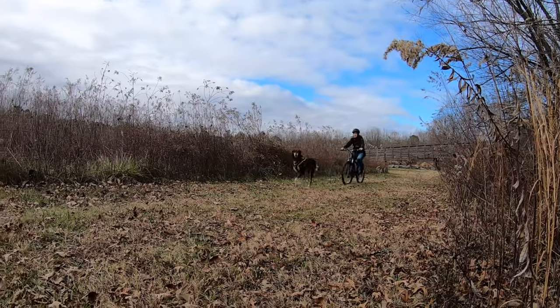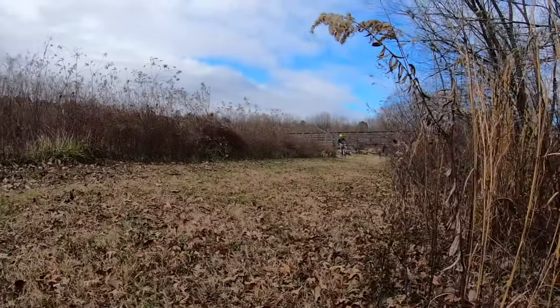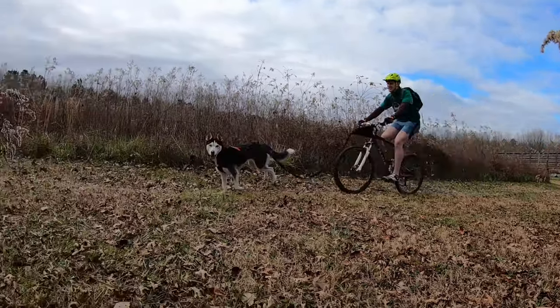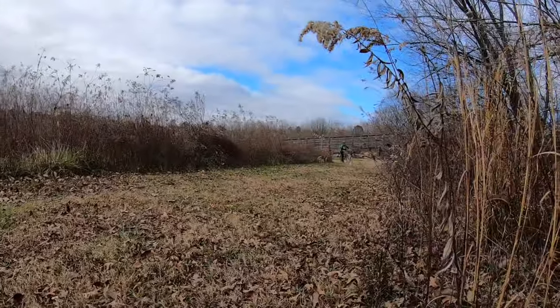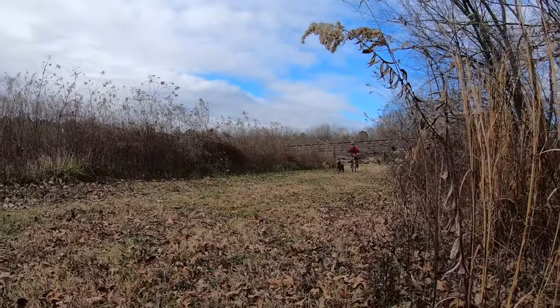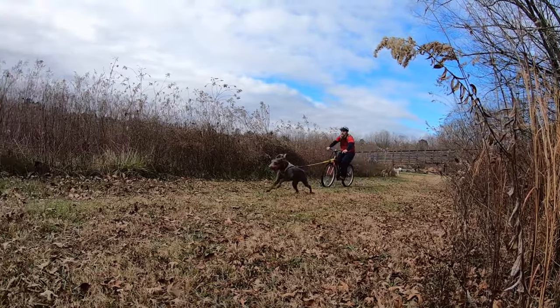Bike joring is a really fun sport to enjoy with friends. Try to find a local community near you where you can help run dogs. As you're just getting started, this is also an excellent way to create a little bit of drive and interest in the sport from your dog if your dog is not sure what to do yet.